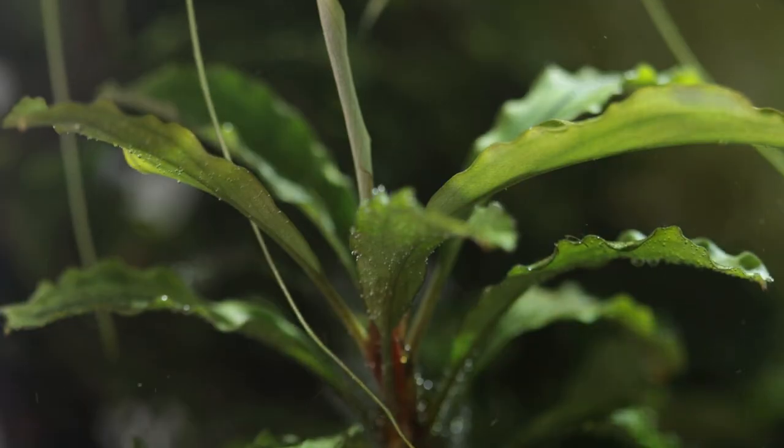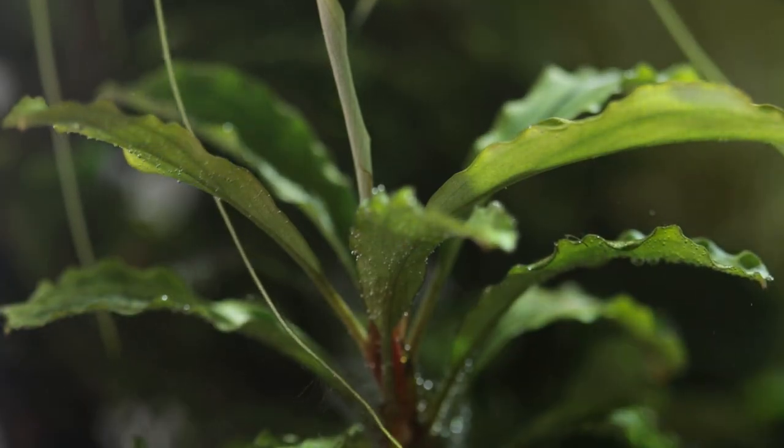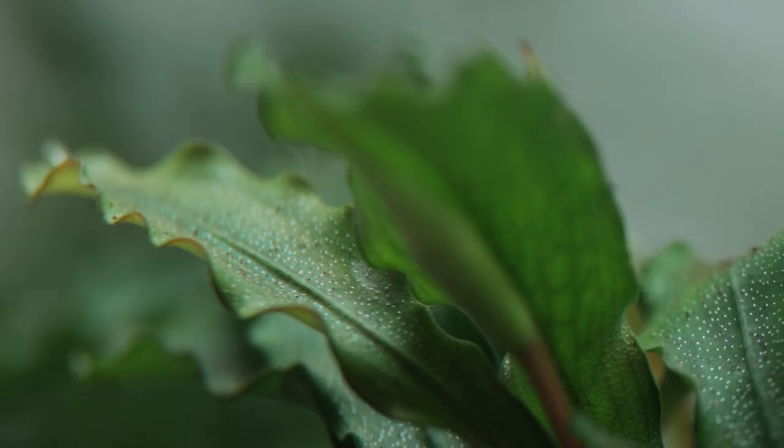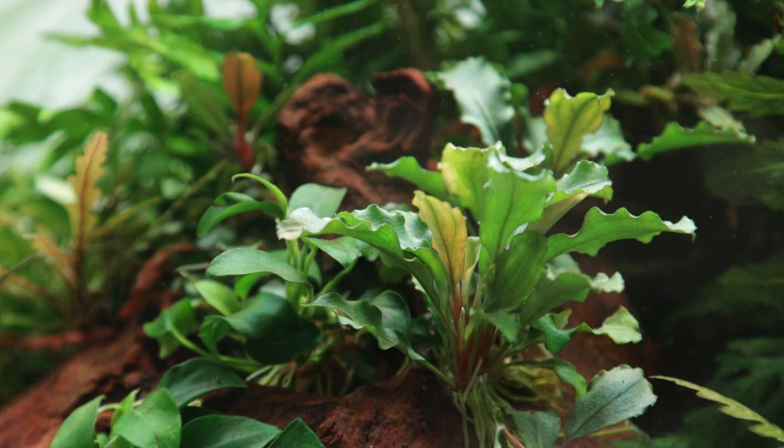Even in the shade or in low levels of lighting, Bucephalandra 'Bukit Kelaham' will reward you with slow and steady growth. It is a low maintenance and slow growing plant when compared with faster growing epiphytes.